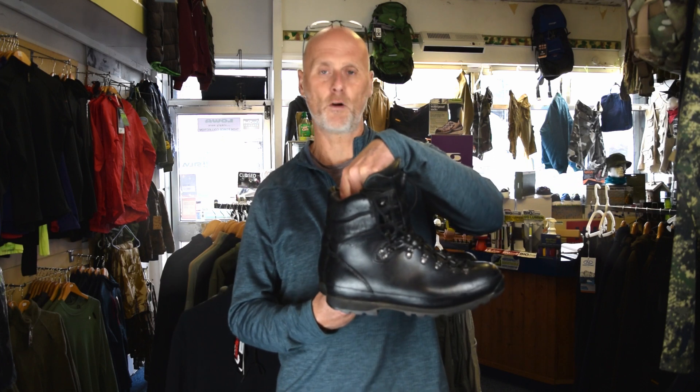That could be quite cost effective, really. If you pay £160–£170 plus for boots, you can have them re-soled for somewhere between £60 and £80 depending on what you're having done. So this is a pair of Altberg Bergen boots that we'll have a quick look at just to show you.